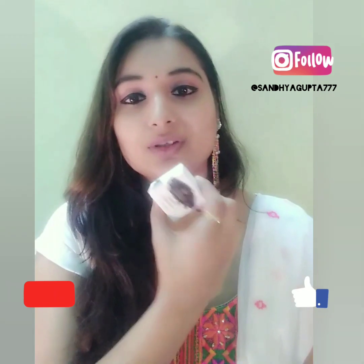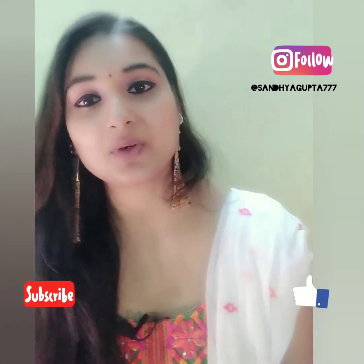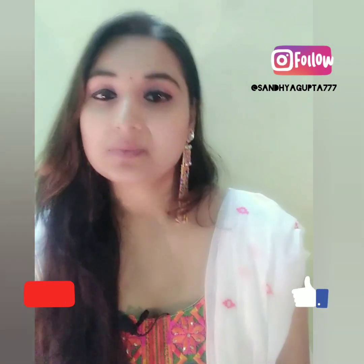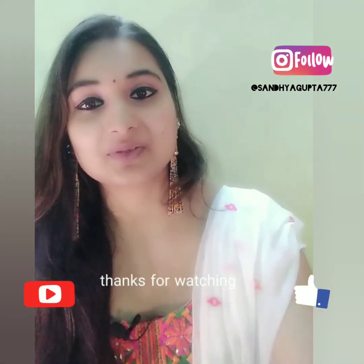This product is very good, the packaging is very good, and I hope you liked it too. I will see you in the next video. Till then, bye bye — keep watching, keep supporting, and keep subscribing.